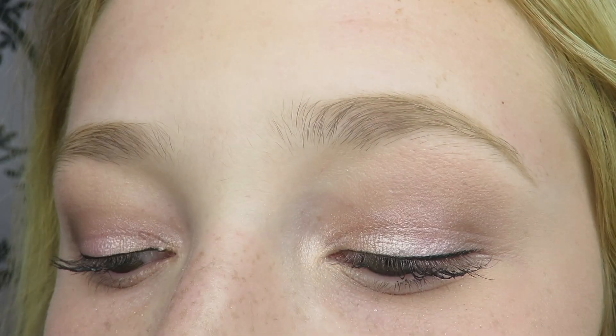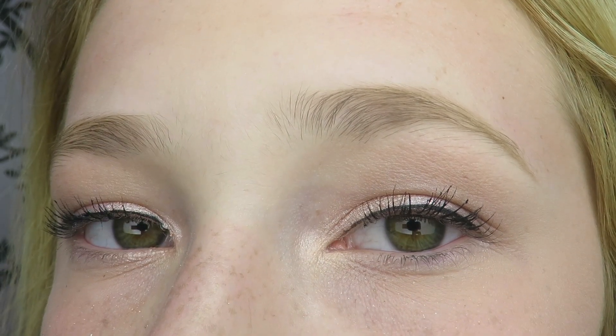Hey guys! Happy Easter! Today I'm doing a Get Ready With Me on the look that I wore for today, which is just soft and subtle colors for spring. I hope you guys enjoy the video, so let's get started.